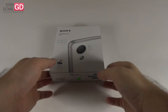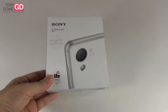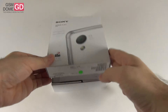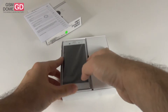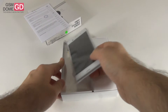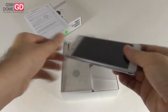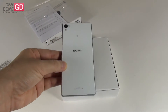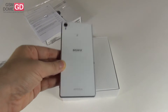Hi guys, it's GSN1.com and I'm here with the Sony Xperia Z3 in the dual SIM version to unbox this device. We're dealing with the white version of the phone, the 16GB one. It was announced in September at IFA 2014 in Berlin and it's priced between 600 and 700 dollars internationally.